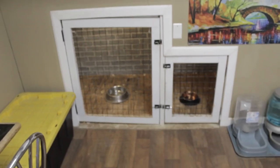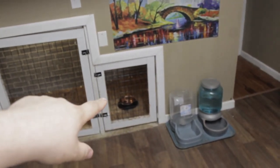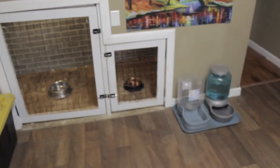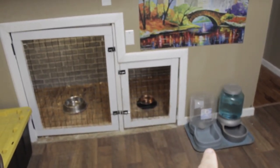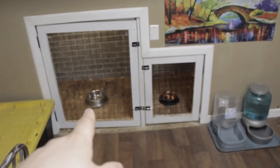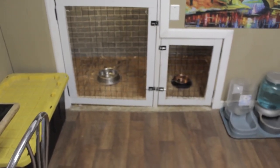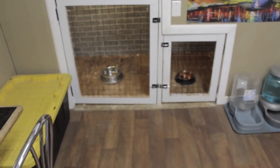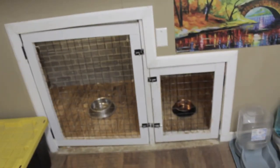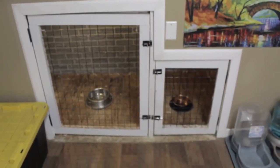I'll go over this quickly. This side is Moose, this side is Mandy — I'm sure you'll see them at some point in the video. Over here are their water bowls, because they go through a lot of water. They both eat in their cages — we keep them separate. They've never had any issues, but it just gives them time to sit, digest, and get through all their food. We keep their food over here, put the kibble into the bowls, add a little bit of water, mix it up, and let them eat in their cages.